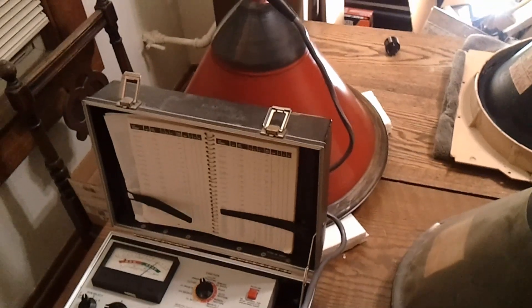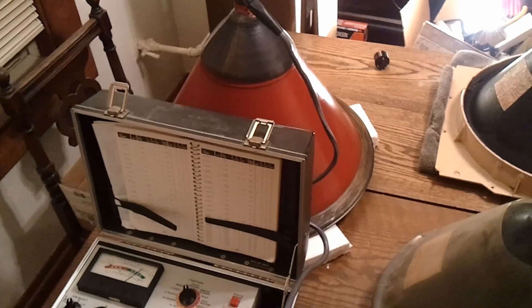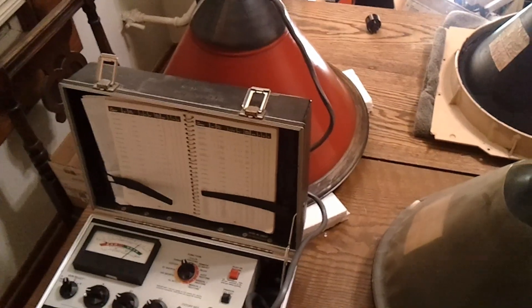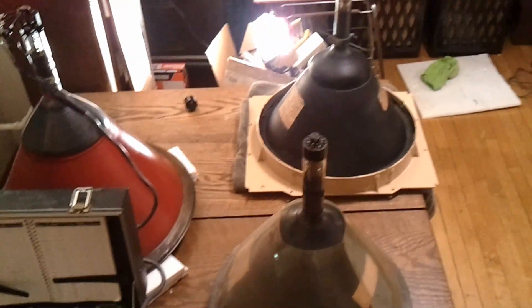Alright, so that is one good picture tube. If anybody is interested, I will be posting in the classified section at Video Karma, or you can post me a message on YouTube. Hope you guys enjoyed this little look at some metal CRTs.